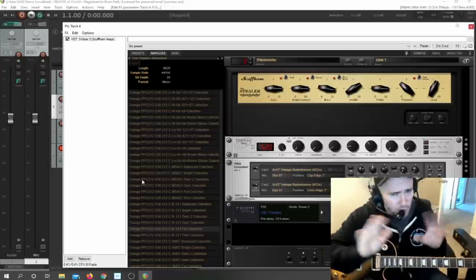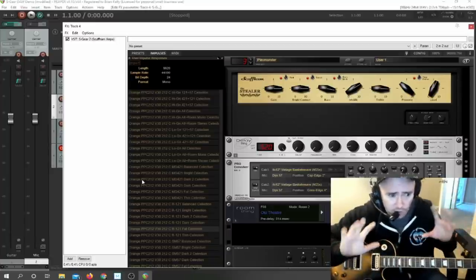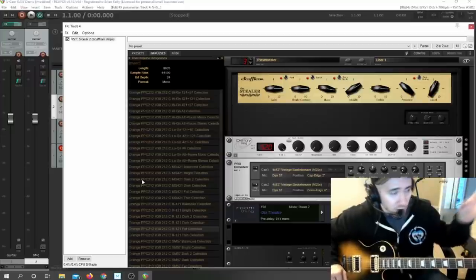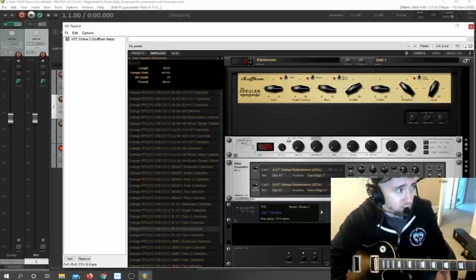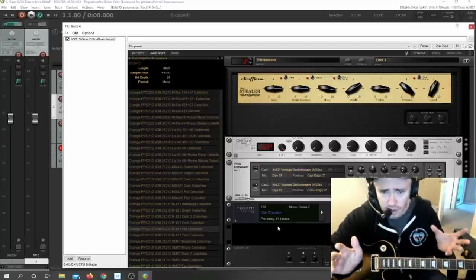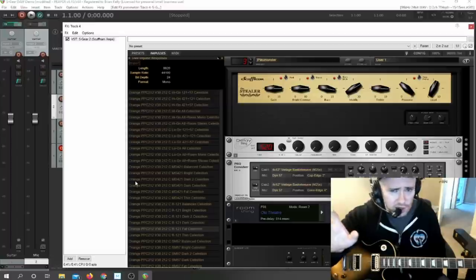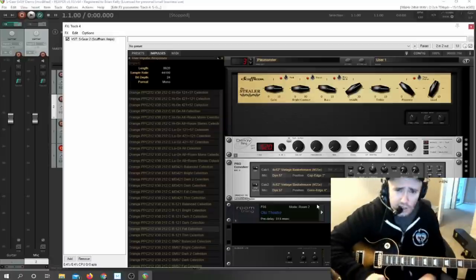I actually like the ones built into S-Gear better than this specific pack. But people swear by IR packs — there's tons and tons of IR stuff out there. Some people say the tone is 90% a result of the impulse response and only 10% from the actual amp. I don't know the exact breakdown, but everything in S-Gear in its stock form is good enough for me. IR packs may be something you want to dive into if you're really searching for specific tones.